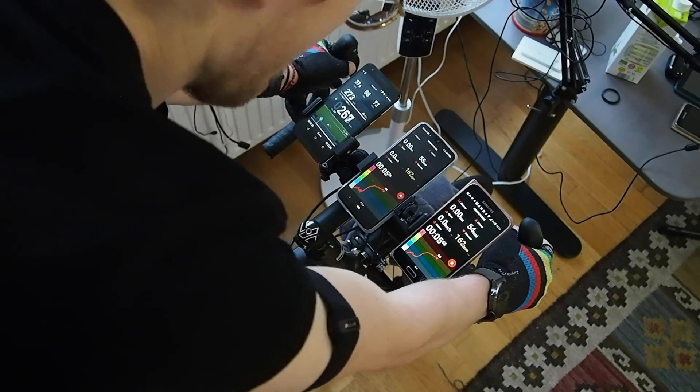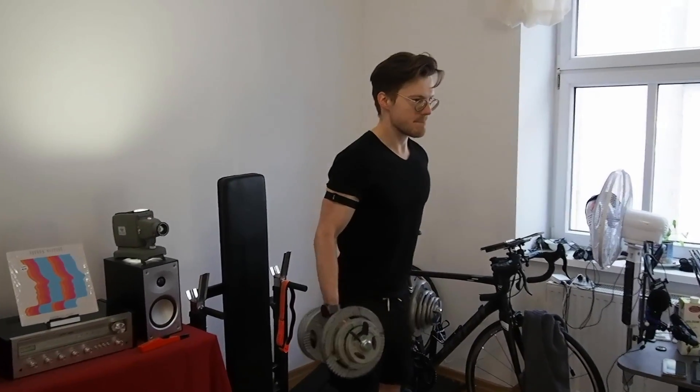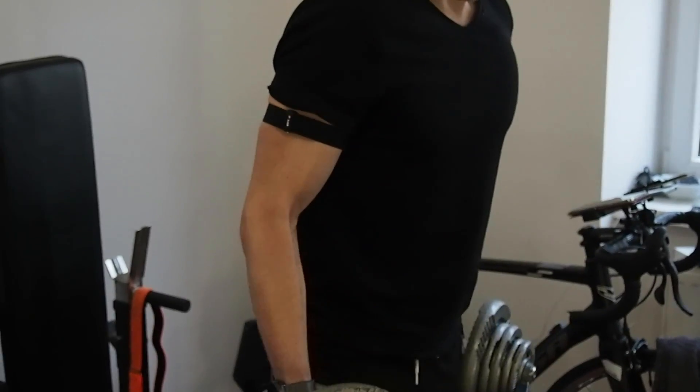Overall I'm very satisfied with the performance of the Polar OH1 Plus — it's pretty much on par with the two different chest straps I compared it against. Only when lifting weights does it run into some difficulties, as it cannot always keep up with peaks in heart rate. I'm not sure if this is due to the type of weightlifting exercise, since I wear the OH1 Plus on the side of my biceps, which might cause more difficulty during exercises involving the biceps. Interestingly, the subscriber who shared data wore the OH1 Plus on his forearm and got arguably even better results. Given its comfort and convenience compared to the Polar H10 chest strap, I would definitely recommend the OH1 Plus to those who value comfort.